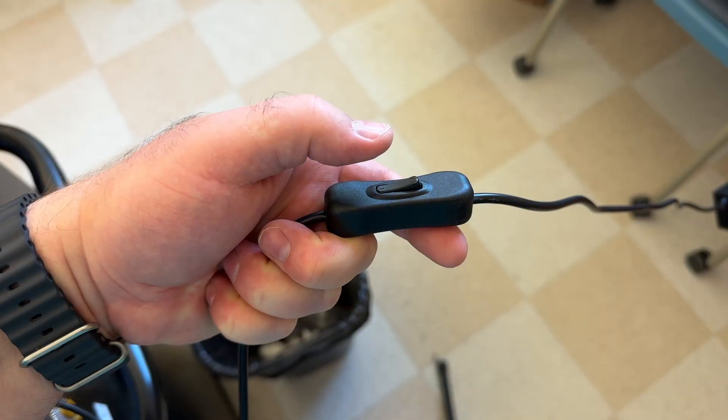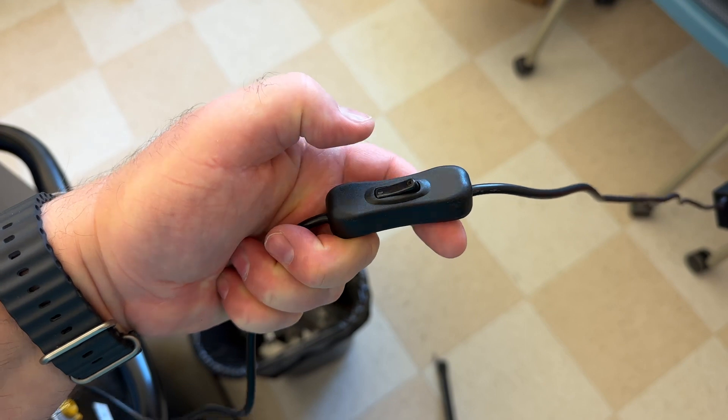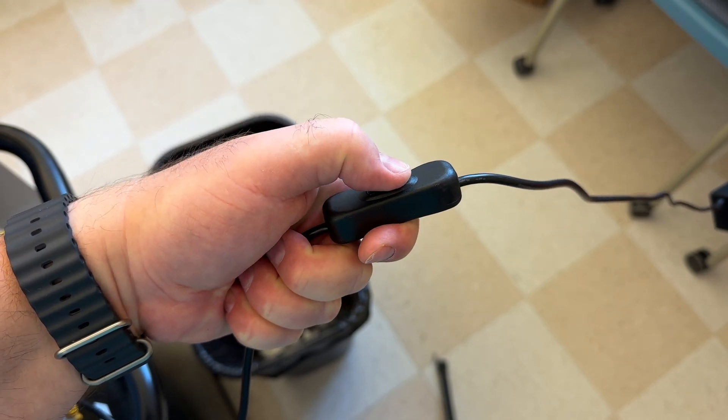Once the nozzle temperature has dropped below 50 degrees Celsius, you can use the switch on the power cord to turn your printer off.